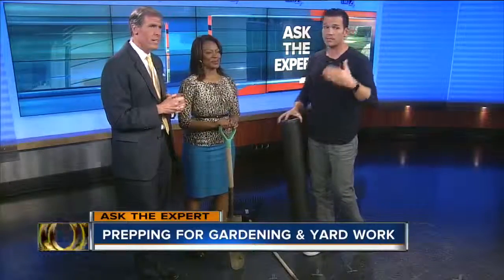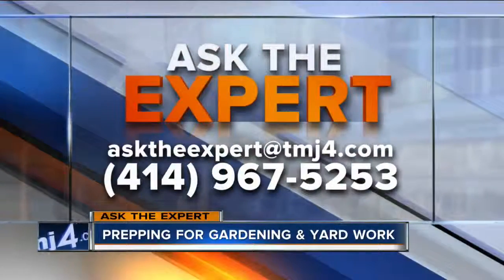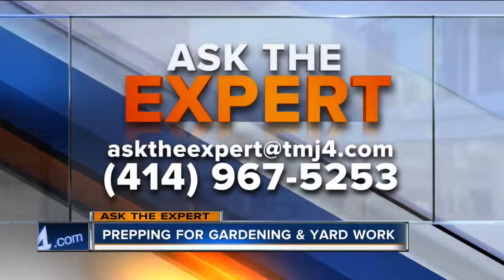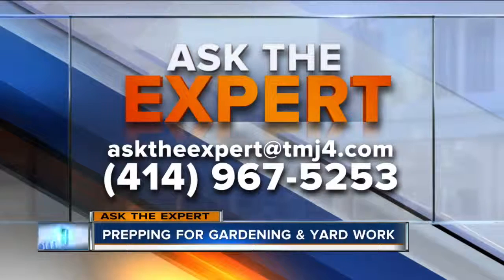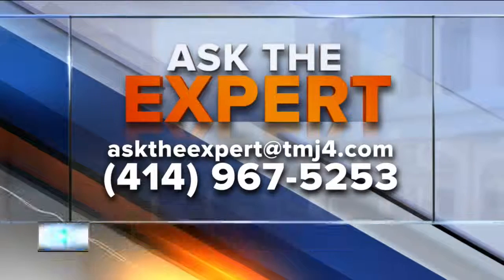They should call that a lifesaver. Also drink plenty of water — stay hydrated, especially as the temperature rises. Drink more than you think you need. Anything for blisters? Gloves. Or hire somebody. If you have a question for our experts, email them at asktheexpert@todaystmj4.com. You can also leave a voicemail. David, we appreciate you coming in and helping us out.